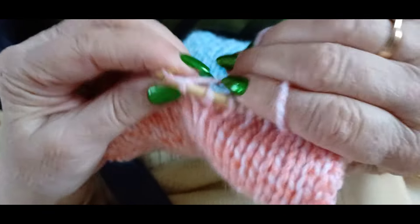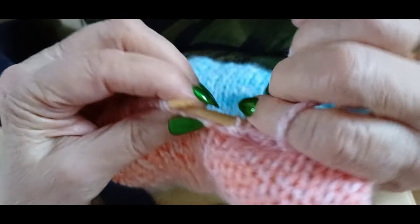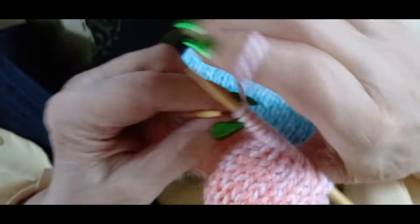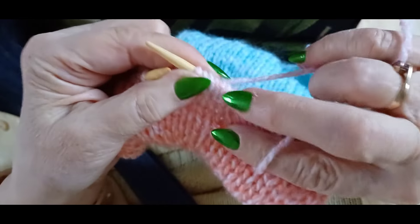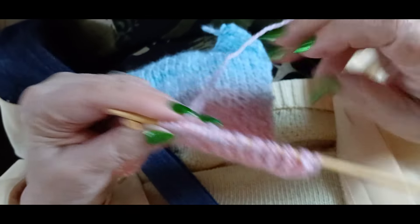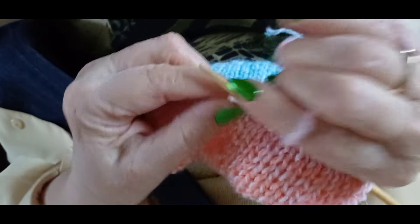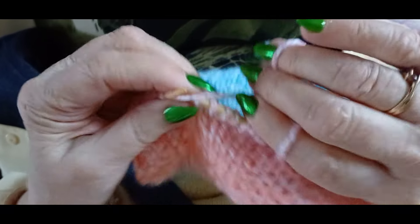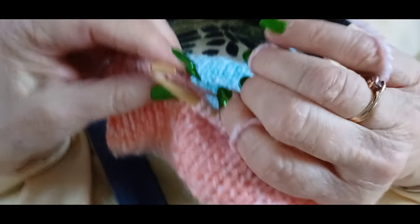I was quite impressed with that so I thought I'll have a go. You will have noticed that today I've got my bamboo needles out, because when my hands hurt I find bamboo needles are lighter and they seem friendlier to your hands. So I've used the bamboo needles instead.